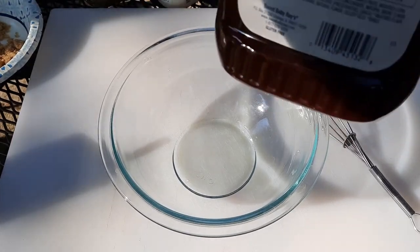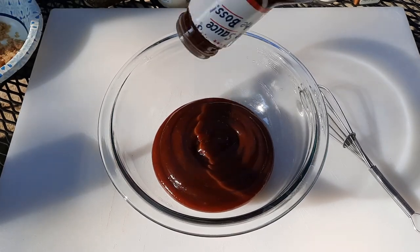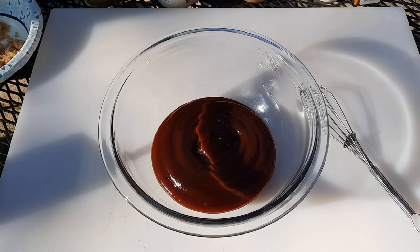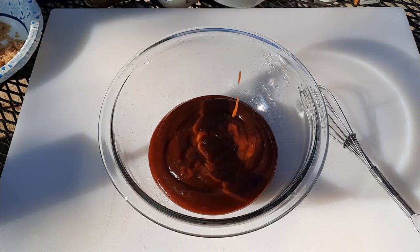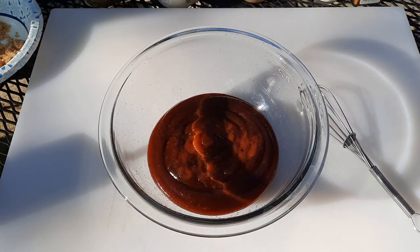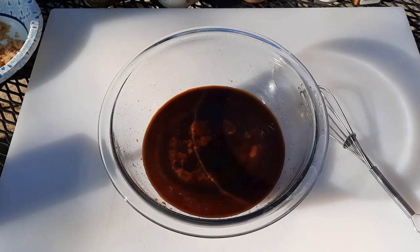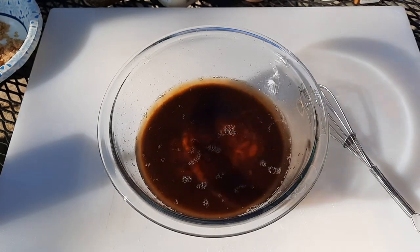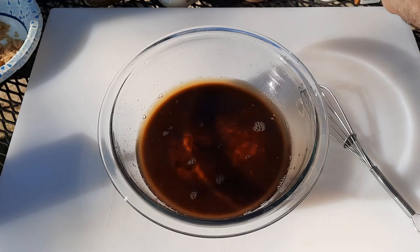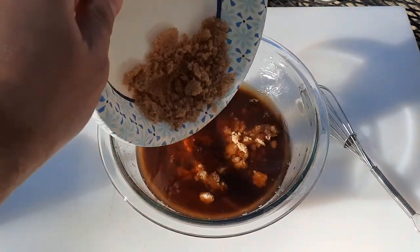For our sauce we are going to start with a barbecue sauce base — a marinade rather. We're going to use Sweet Baby Ray's as our base, but you can use any barbecue sauce you like. We're going to add some ketchup to that — nice big squirts. Next we're going to pour in some Worcestershire sauce, a couple tablespoons maybe two or three. Then we pour in our bourbon. You can use any bourbon, whiskey, or similar beverage of your choice. Do you have to use bourbon? Absolutely not.